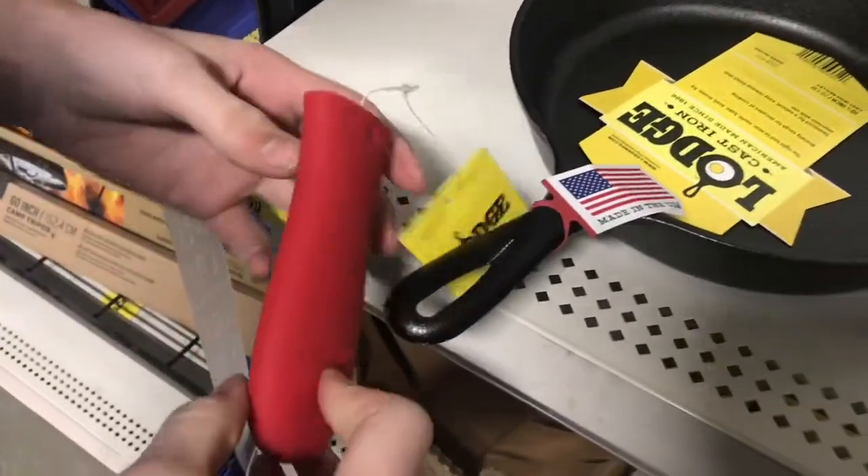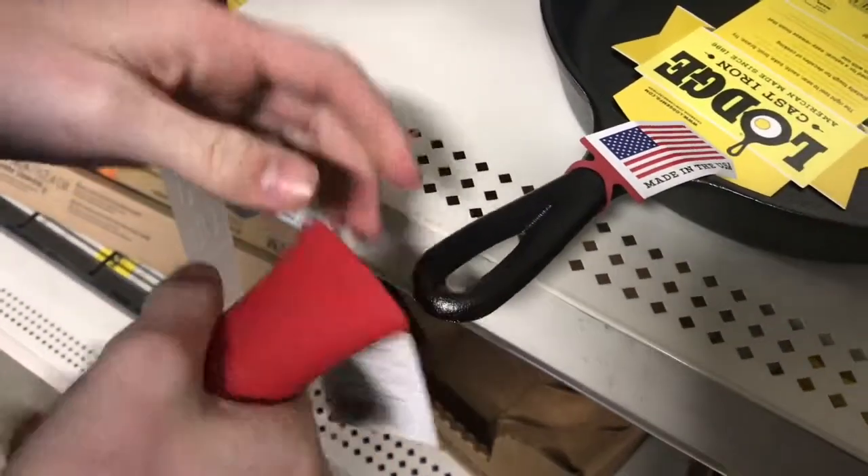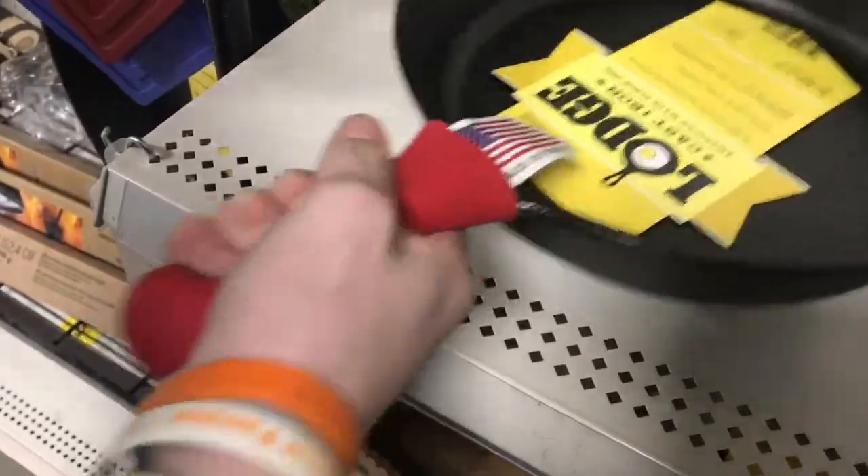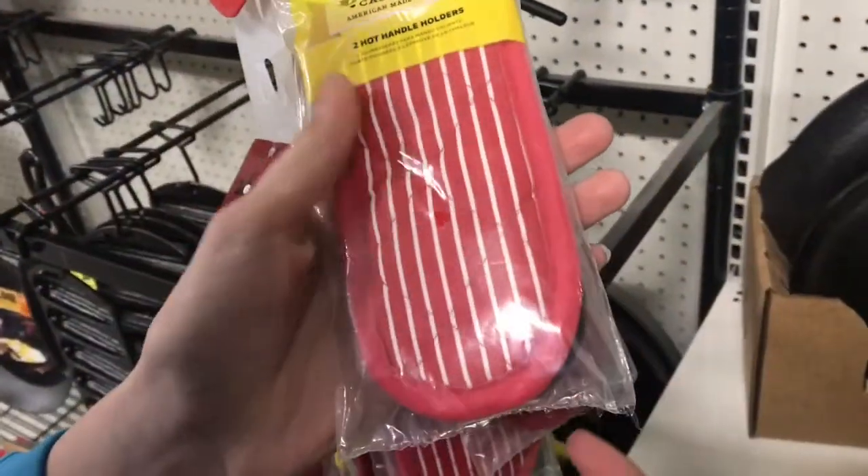I really like that they're making some new handle grips for the Lodge pans. This one's made of silicone and slips right on. Then you've got the old traditional ones that are made of cloth.